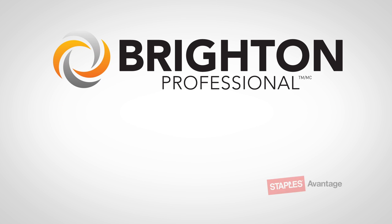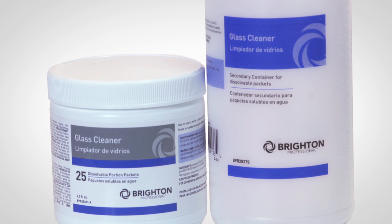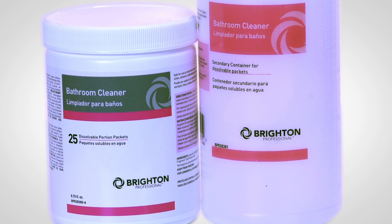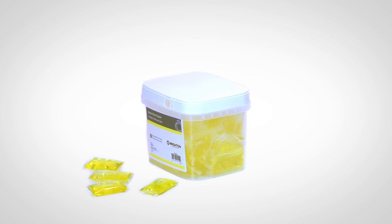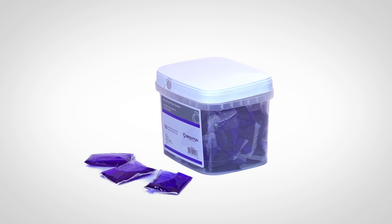Welcome to Portion Packet from Brighton Professional. Brighton Professional is now offering a unique line of five, soon to be six different cleaning chemicals that has taken the concept of the pod, most commonly known for laundry and dishwashing, and applied it to janitorial, housekeeping, and break room cleaning supplies.